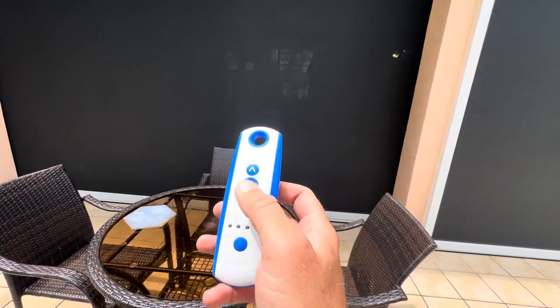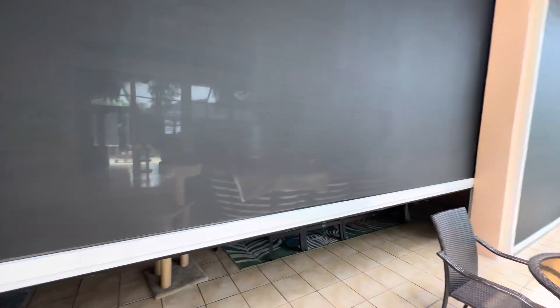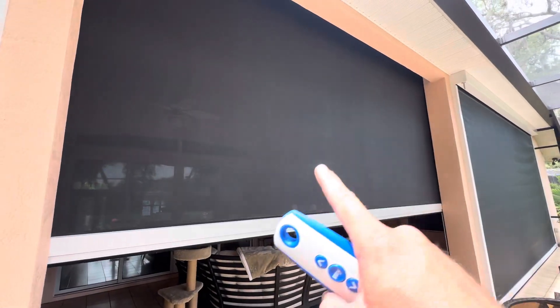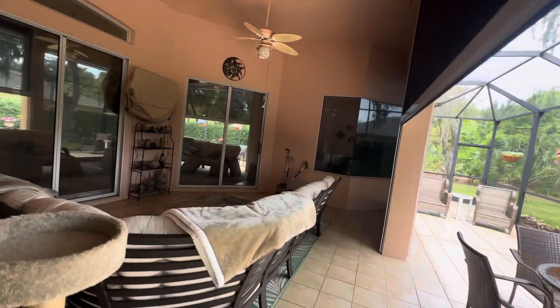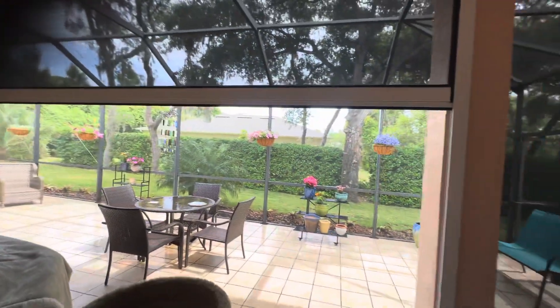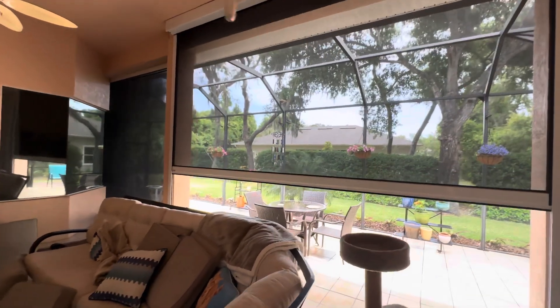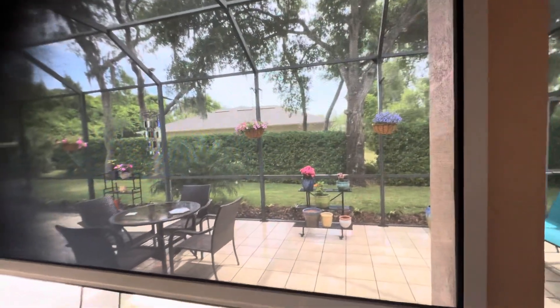I'm going to go to channel two, which is the center one, roll it up and give you an idea what it looks like from the inside. These are available in a few different colors — this is a black screen with a white frame. As I come in and roll them back down, you can see out pretty nicely, so during a storm you're not going to feel all caved in.